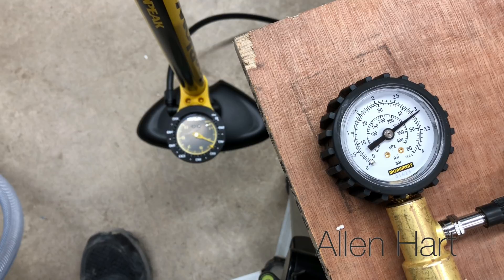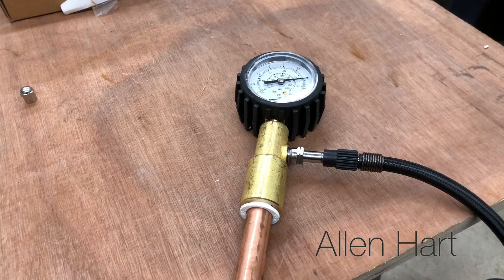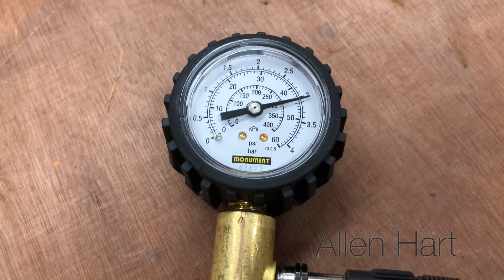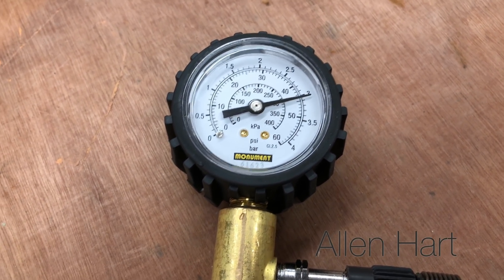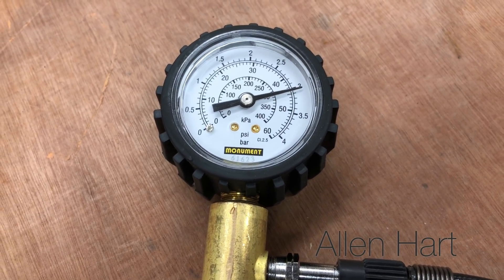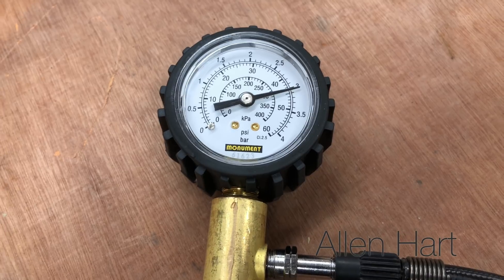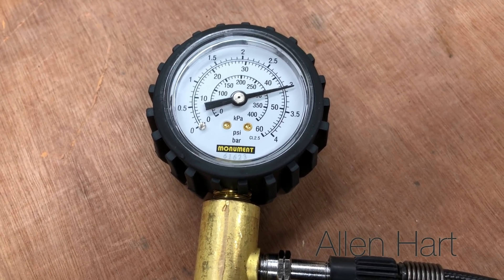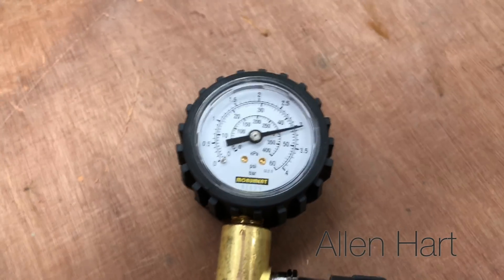We've pumped that up now to 3 bar. If you add this on a system, you could leave it on overnight or for a few days. If the system is drained down, you could pump it up like this and check to make sure you've got no leaks before you put any water into the system.